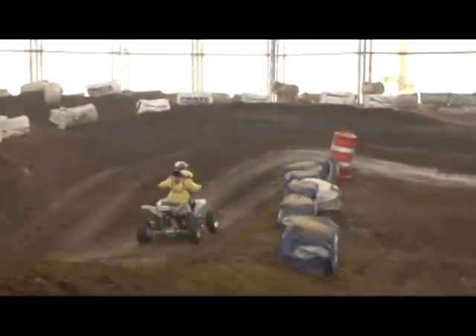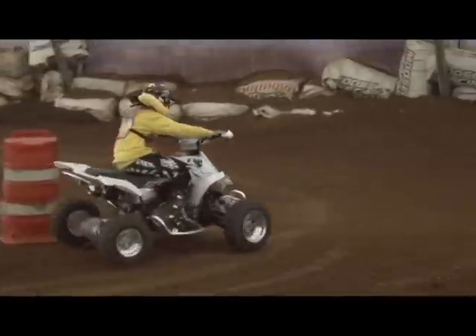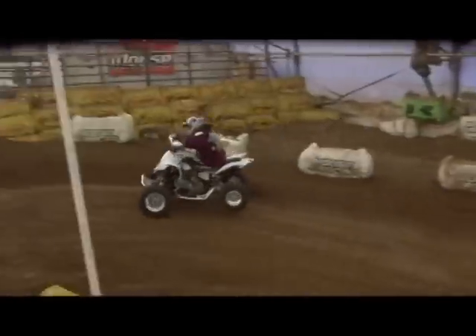In spite of having bled the front brakes several times, we couldn't get a positive feeling out of them. It slowed the machine well, but felt soft. The rear brake offered good power, decent feel, and could lock the rear end up easily for brake slides.